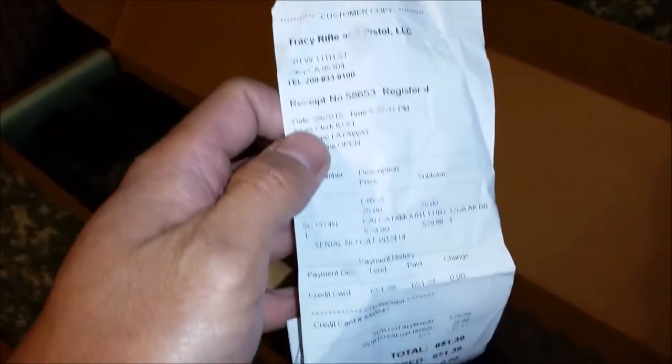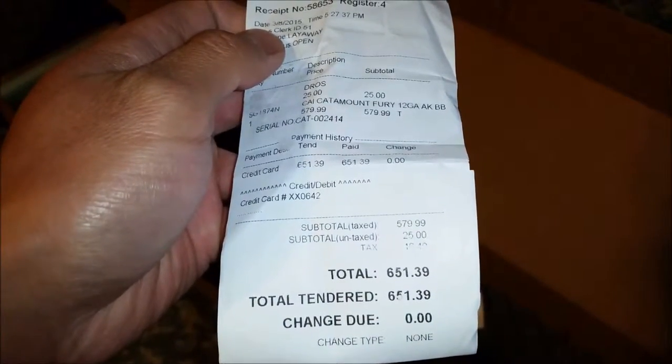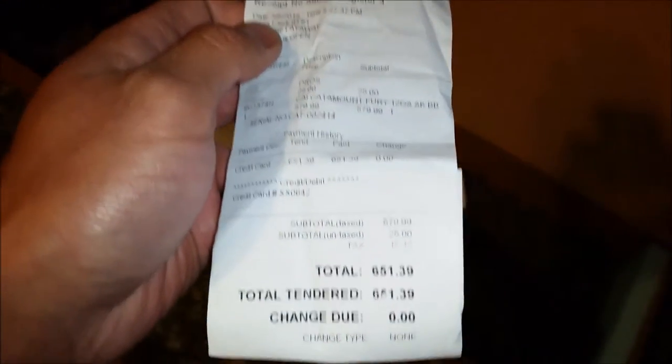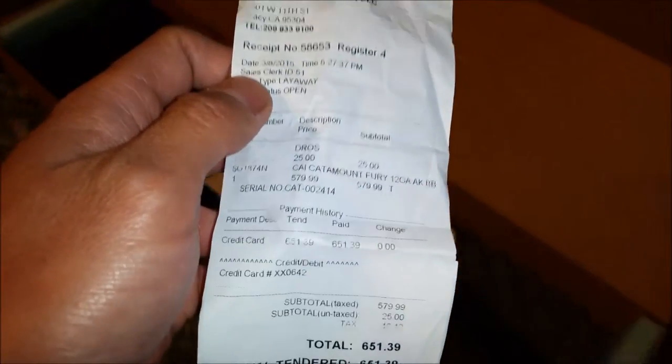I got this at Tracy Rifle and Pistol in Tracy, California. And it cost me $651 out the door — that's with the California sales tax and the DROS and all that good stuff.